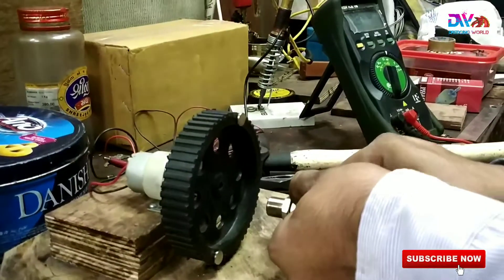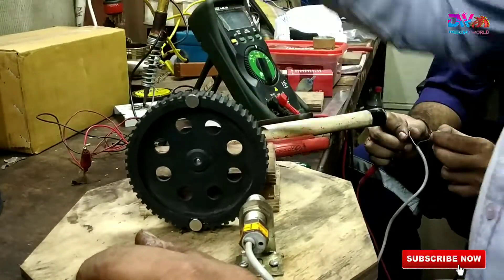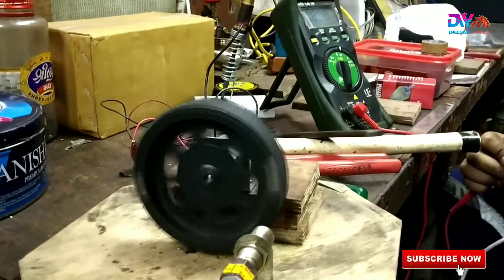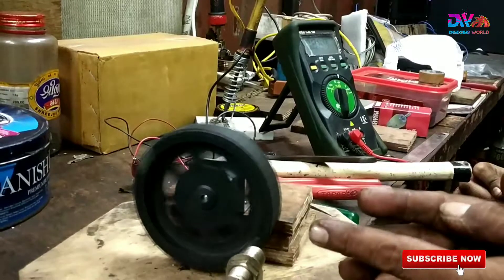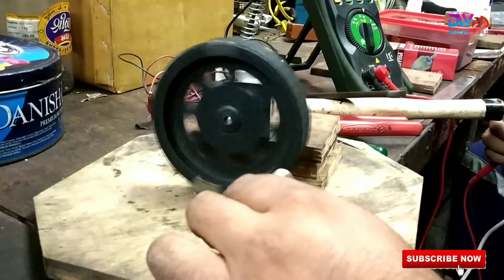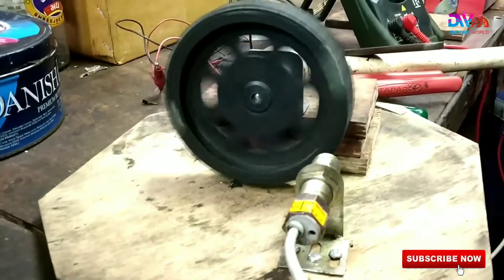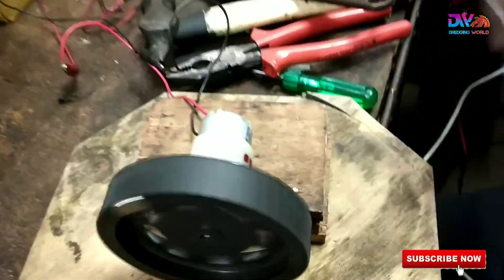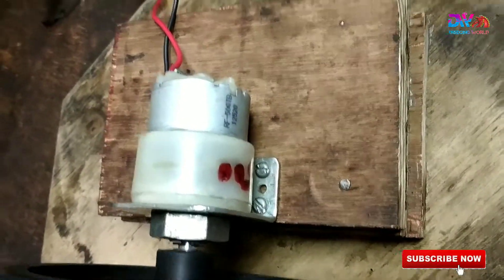The flywheel has some toothed serrations, and in front of the serrated flywheel we put two magnetic plates like tablets — magnets. In front of that flywheel we put the proximity sensor with one holder. This is the setup.